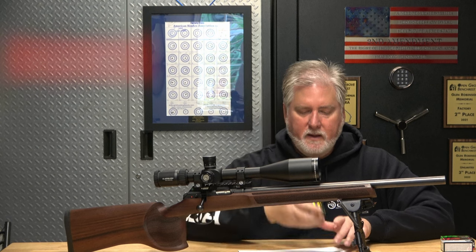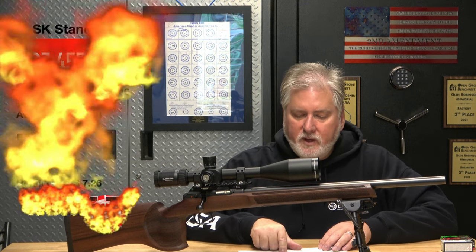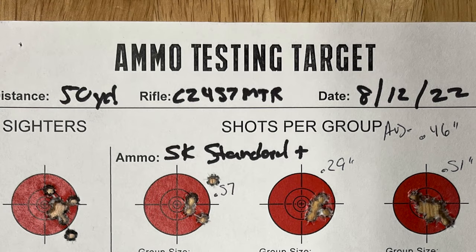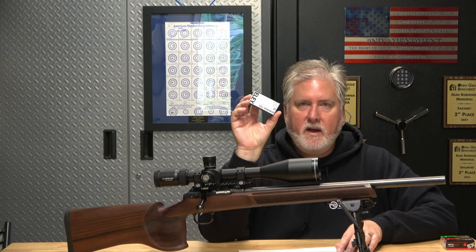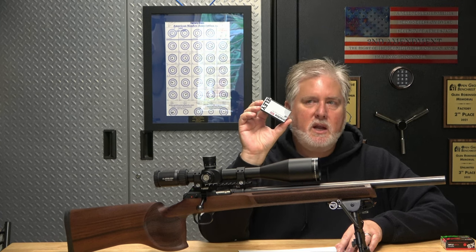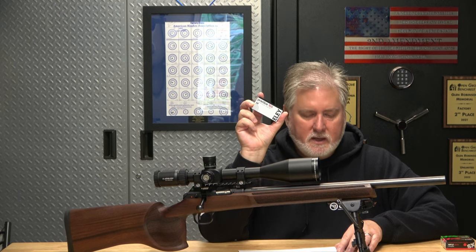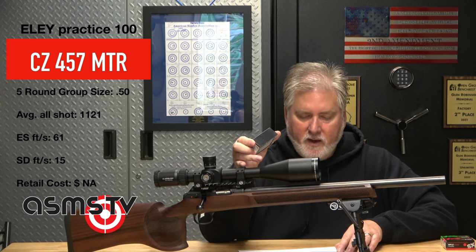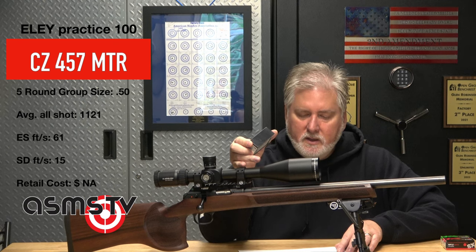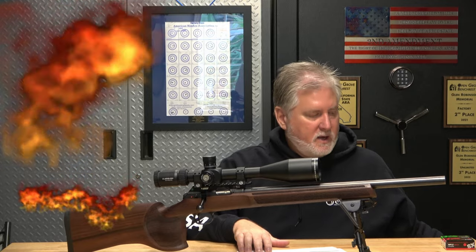SK Standard Plus: group size 0.46, velocity 1068 fps, extreme spread of 38, standard deviation of 9. Eley Practice 100 — this is good stuff, I've had great luck with it. It's made on the 10x machine, but I'm not 100% sure it's still buyable. When I bought it, it was about $10 a box. This is MOA — half an inch is what we got. Maybe this ammo is not great for this rifle. Speed was 1121 fps, extreme spread 61, standard deviation of 15. Very high. Here are the groups.